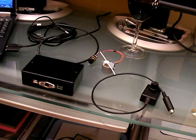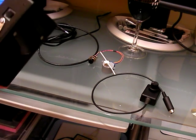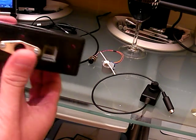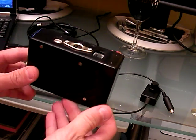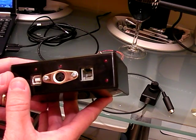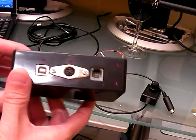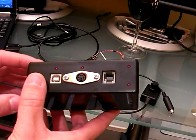Hello everyone. I just wanted to give a quick video demonstration of the focuser I've designed for my scope. I've never done a video demonstration before, so this is probably going to be rough. It's an ASCOM-compliant focuser box using a stepper motor, with a manual scope-side adjustment as well, so you don't have to have a computer connection — you can just use manual focus if you want.